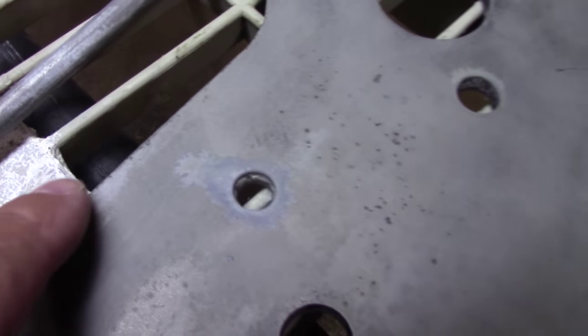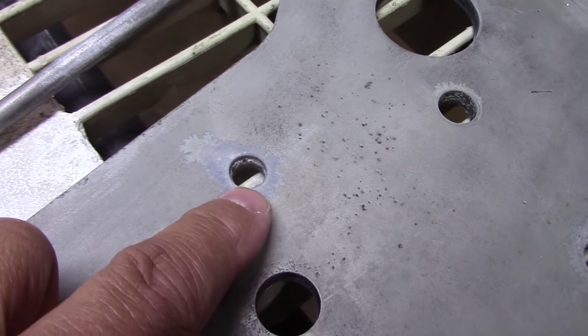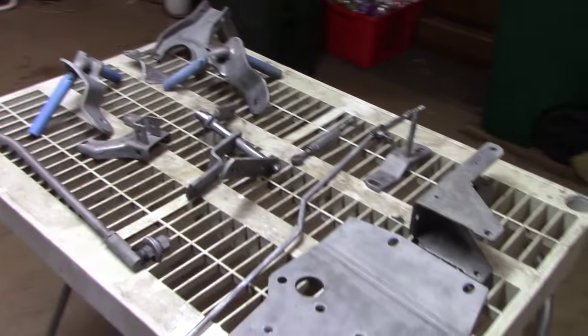And sometimes that phosphoric acid leaves little residuals, like crusts and stuff. So I'm going to make sure this is all cleaned up and ready to paint.